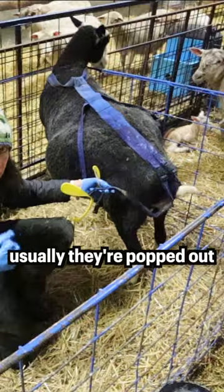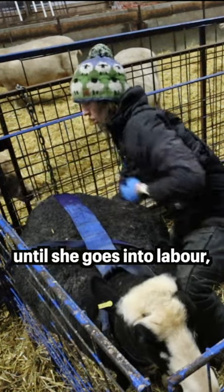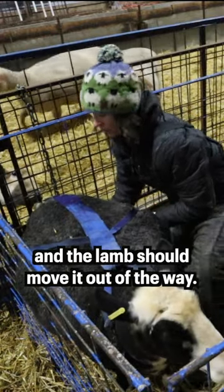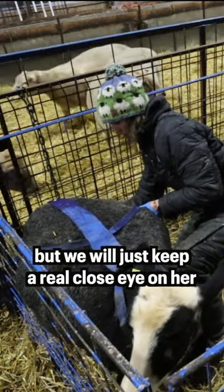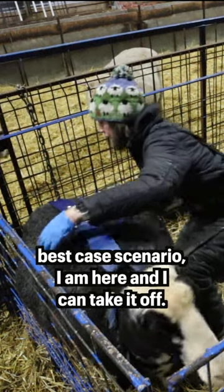Usually they're popped out. This will keep everything in place, hopefully until she goes into labor, and then the baby should move it out of the way. We'll keep a real close eye on her, and then we can take it off — best case scenario, I'm here and can take it off.